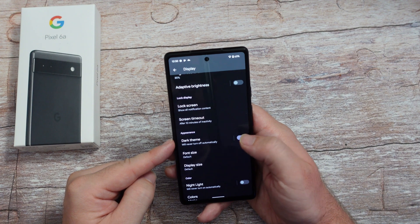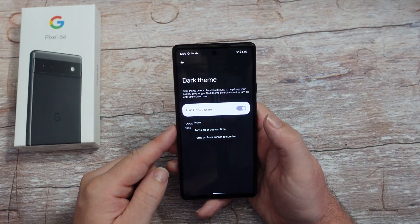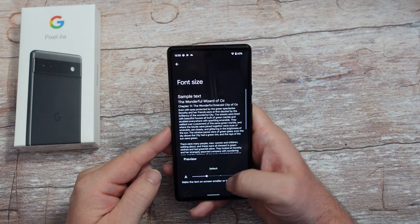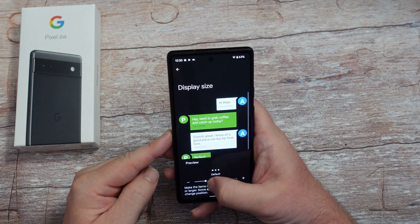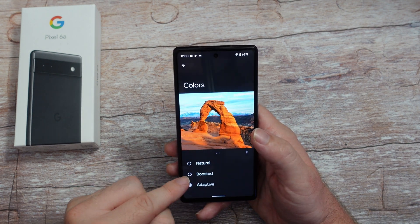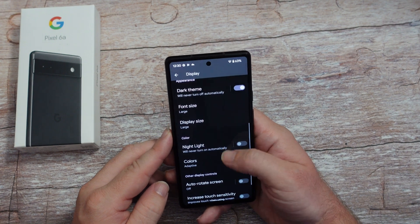Then we have dark theme - you can turn that on or off, or have it on a schedule with custom times, or turn it on from sunrise to sunset, which is probably what most people do. Your font size and display size - I like my stuff usually a little bit bigger. Colors - I keep it at adaptive or boosted. I don't usually put it on natural - it just looks a little too natural for me, I want it to look really poppy.